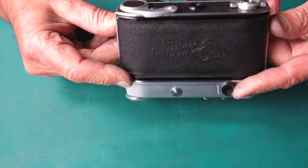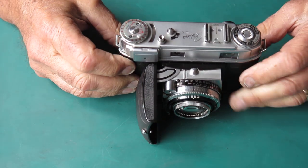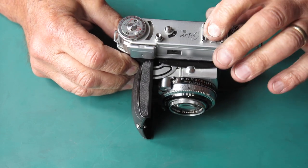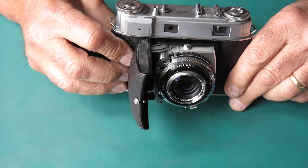The condition of the camera itself — well, cosmetically, it doesn't look too bad. It doesn't look like it's done a lot of work. Usual mark down the accessory shoe where someone's poked in an electronic flash with a hot shoe contact. That's pretty much inescapable.